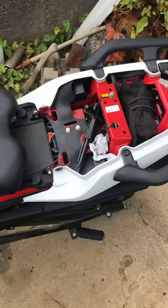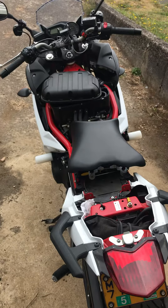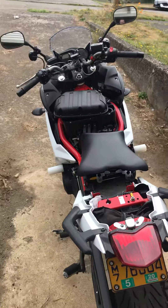And that is the reverse order of changing an air filter on a 2013 FZ6R. Cheers, good luck.